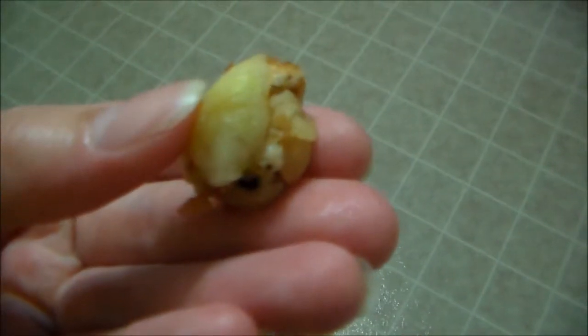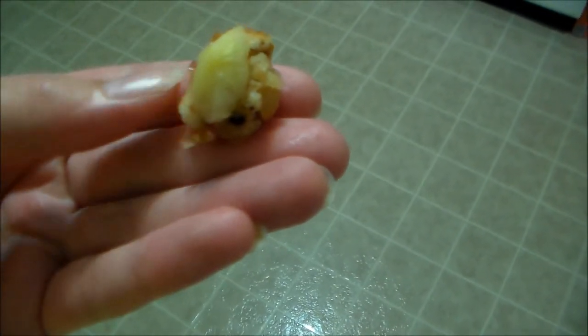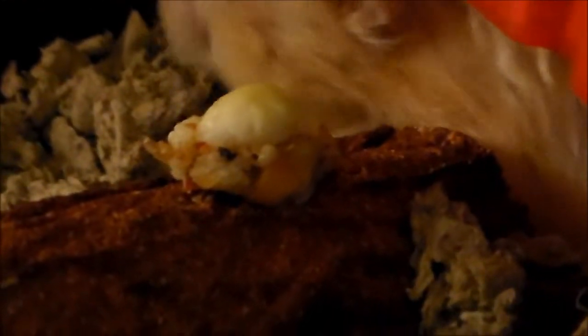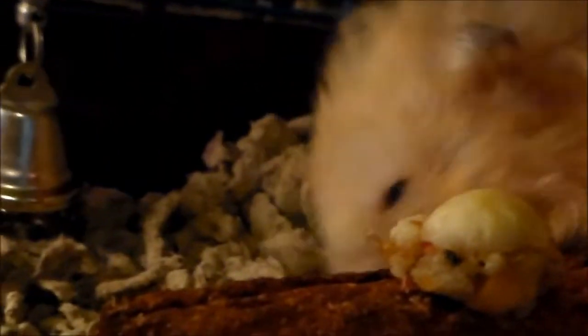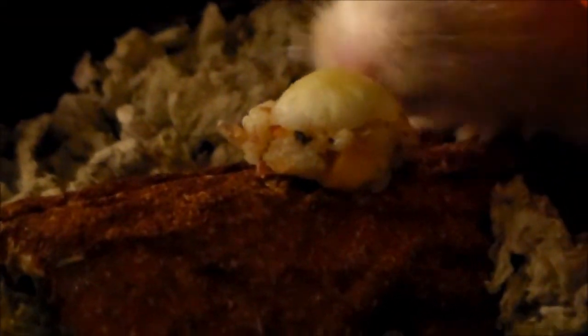So this is my hamster cake. I did not take this off of the internet — this was my own recipe. This is my hamster cake. Thank you.